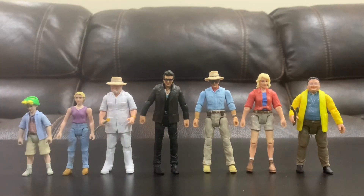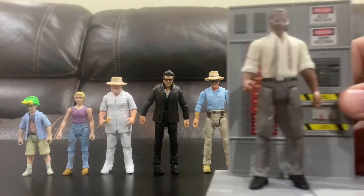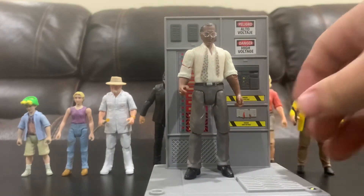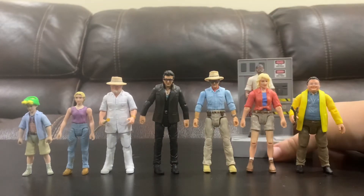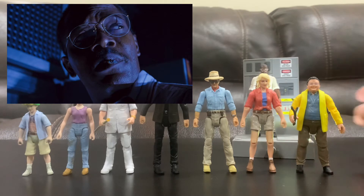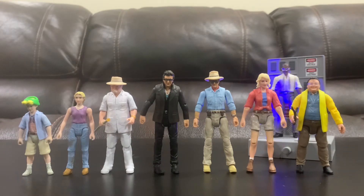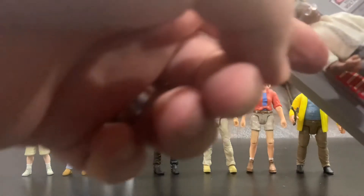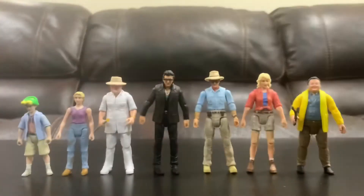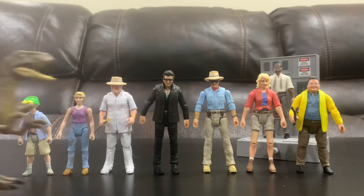Another character I have is Mr. Arnold — Samuel L. Jackson's character. I'll put him in the back; he's on a stand because it's the San Diego Comic-Con exclusive where he's shutting down the power grid, which is cool. His arm does detach — right there — and you can display a bloody arm, but I'm going to keep him alive like all my other characters. You can also put a velociraptor in here; they're a lot taller as toys — probably about eight feet tall if standing straight up.